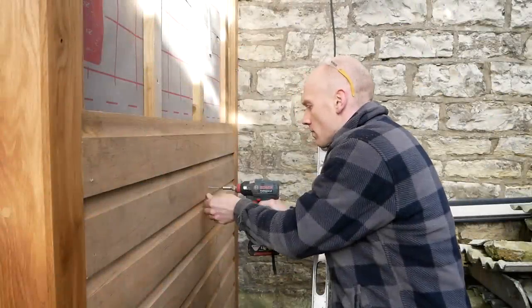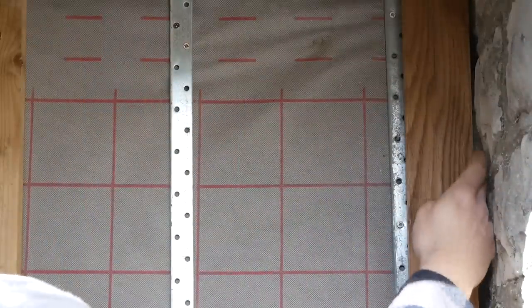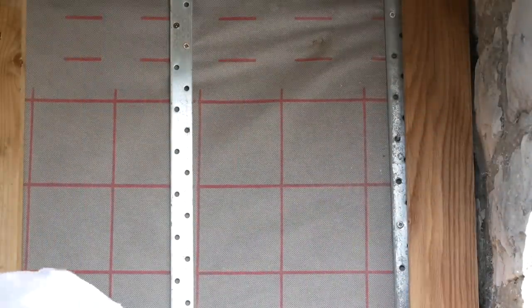Hi folks, welcome back to the Restoration Couple. Before we jump into the cladding in the next episode, I'm going to show you today how I scribe the wall.